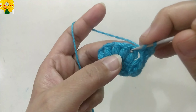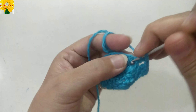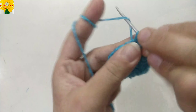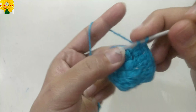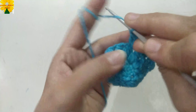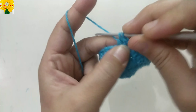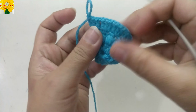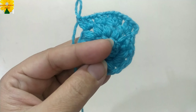Chain 1 for chain space, into the next chain space of 1, double crochet 1, 2 and 3. Chain 1 for chain space, into the next chain space of 1, double crochet 1, 2 and 3. Chain 1 for chain space, into the next chain space of 1, double crochet 1, 2 and 3. Complete the round by making 3 double crochets into each chain space of 1 across the round.